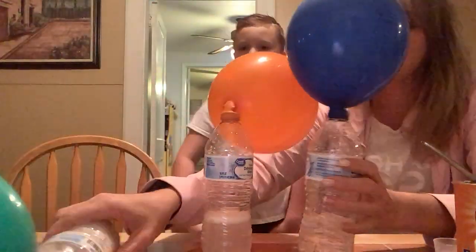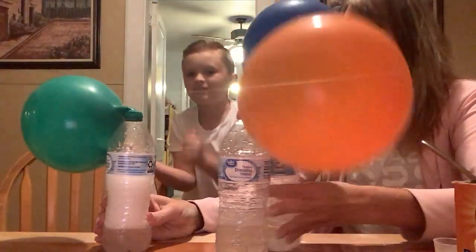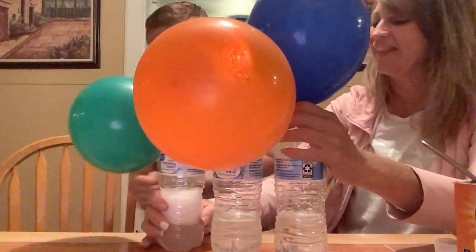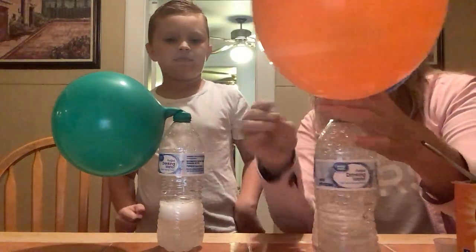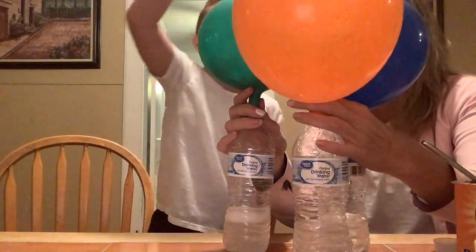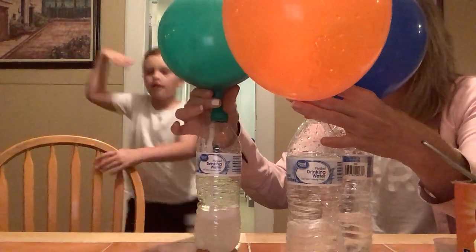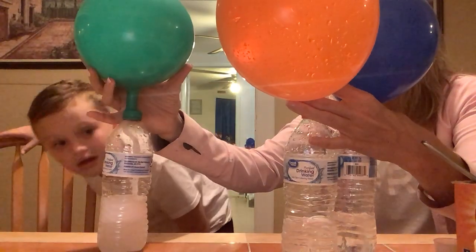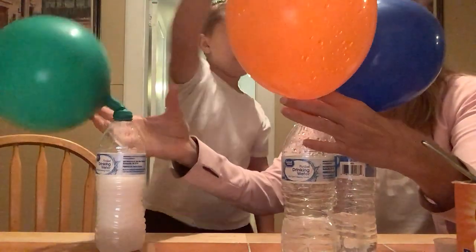Well now you know what happens. And we didn't even make a mess! That was pretty cool. So we know if we mix vinegar and baking soda... How come the blue is still going? I don't know. I wonder what happens if it just stays here — they start going down, don't they?